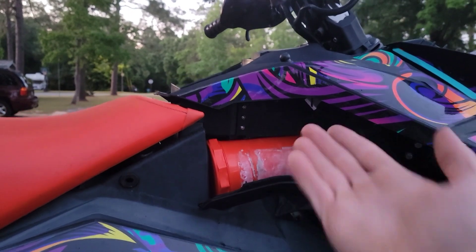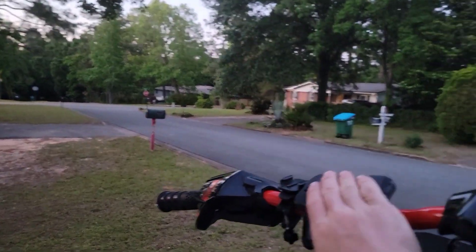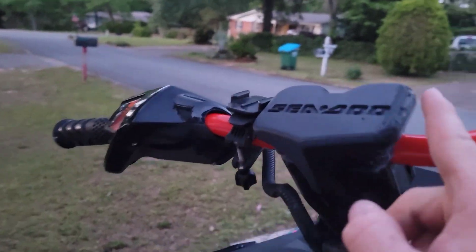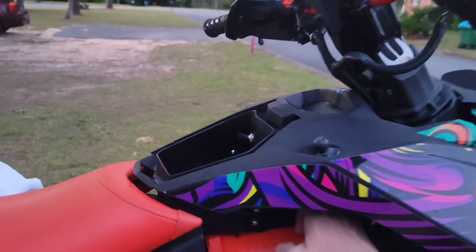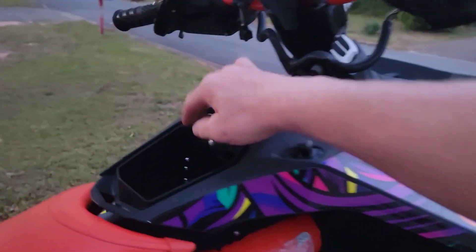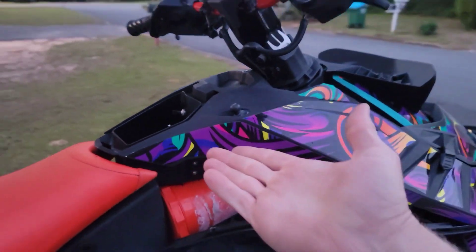Sea-Doo Spark owners, rejoice. We finally have somewhere we can put our phones. You don't have to mount it up here, you don't have to do anything. This is also printed out of PETG. Hopefully this lasts — I kind of boogered it up on the side, but I might print it in ABS later if it warps. Stainless steel hardware. Got my switch back in there for my sound system that doesn't work — I'll talk about that later. But here you go, easy peasy.